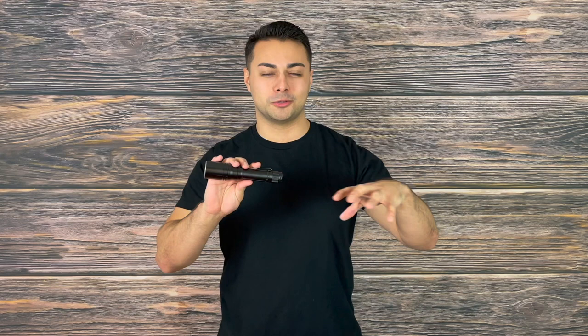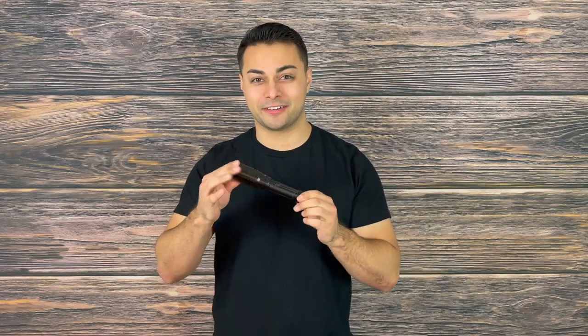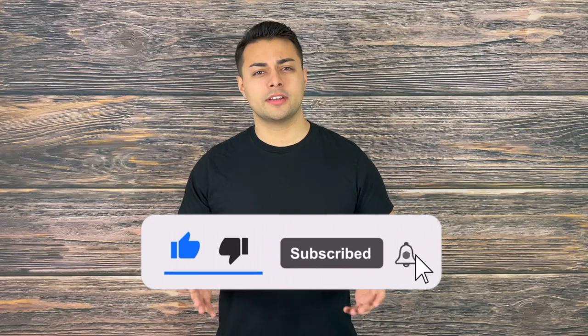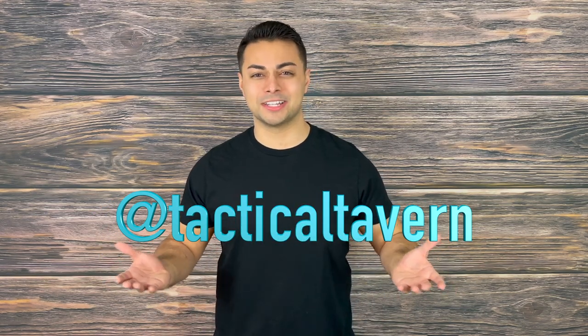A big thank you to Phoenix for helping make this review possible by providing the flashlight. You guys will always get my honest opinions on gear, and I'm super curious to know your thoughts — let me know in the comments what you think about the Phoenix HT30R. If you enjoyed this video or found it helpful, please drop a like, share, and subscribe to help grow and support the channel. Turn on post notifications so you won't miss new videos every Tuesday and Thursday. Follow us on Instagram at Tactical Tavern for behind-the-scenes looks, new gear, and gear giveaway updates. My name is Tomas Salas — thank you for watching. Be prepared, be practical, stay tactical.